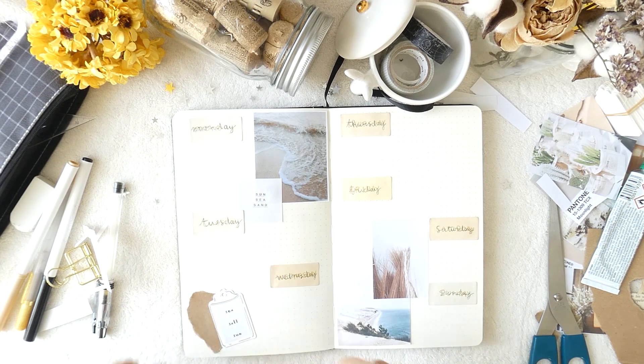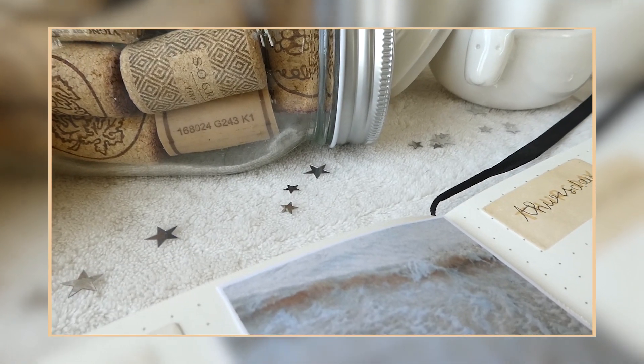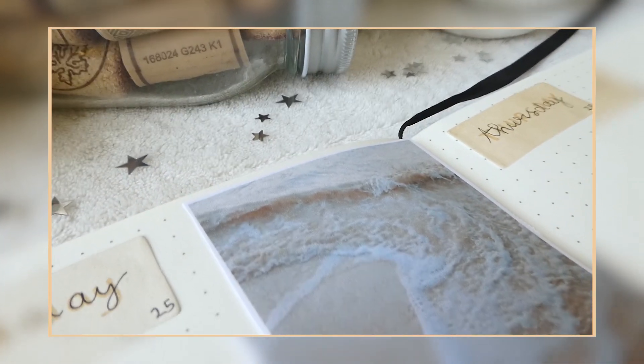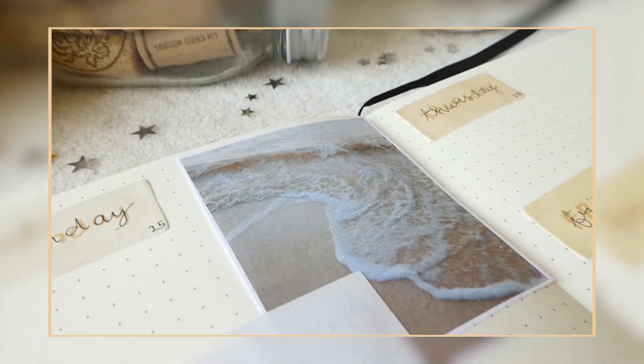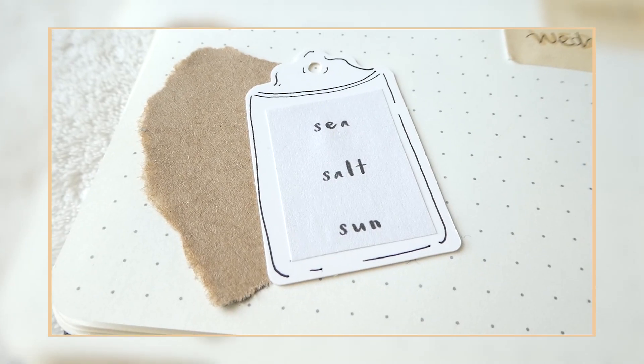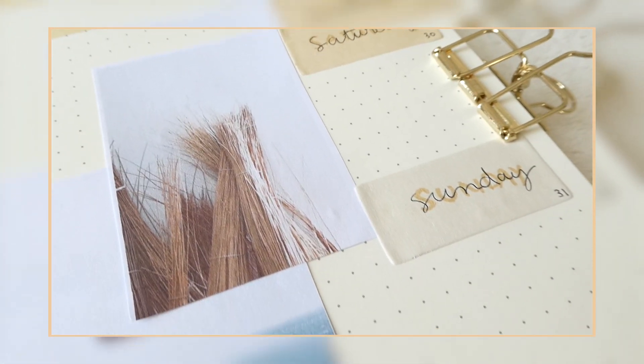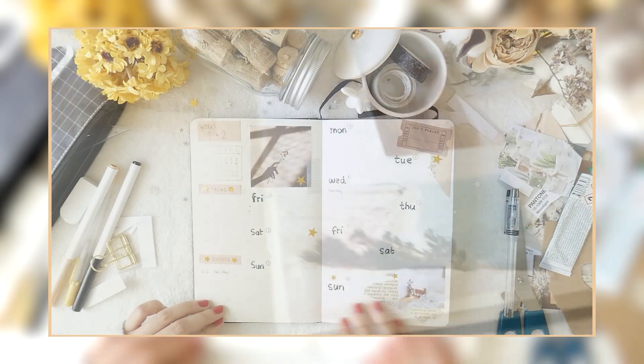And that wraps up my March weeklies. From these four weekly spreads, which one is your favorite? Do you also like beige theme colors? Because I'm so in love with beige and nude at this moment. Let me know what you think of this video in the comment section below. Thank you so much for watching and see you in my next video. Bye!